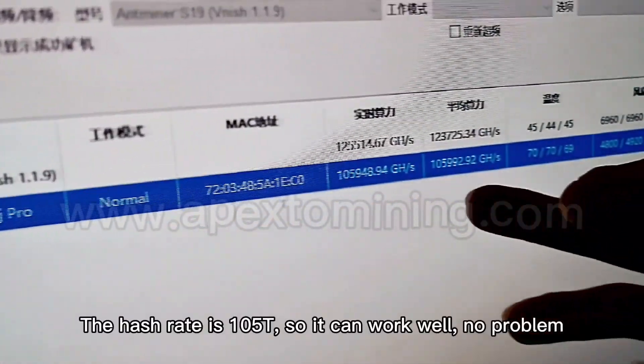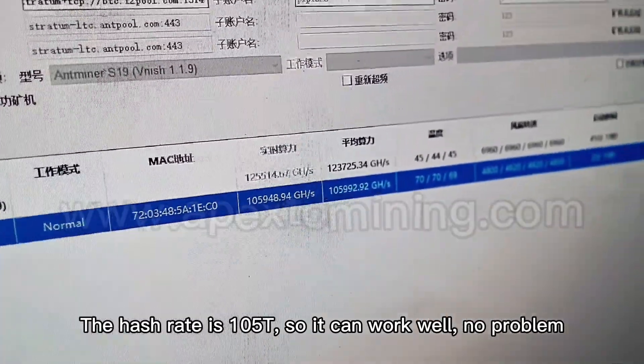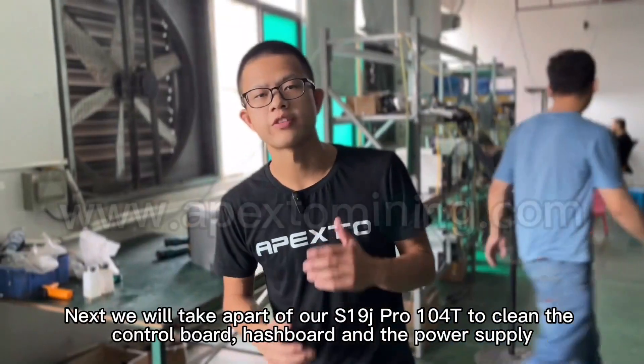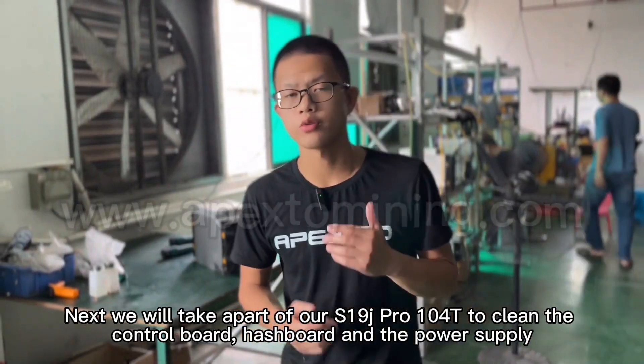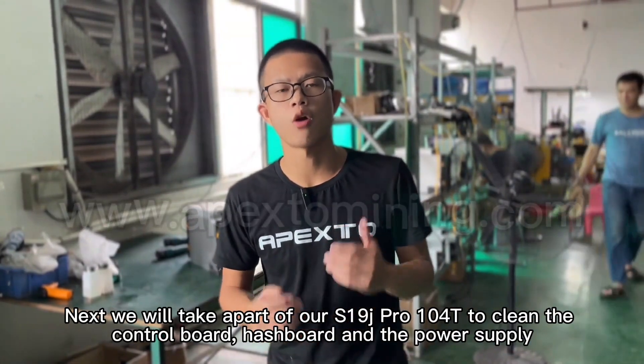Let's check — the hash rate is 105, so it can work well. No problem. Next, we will take apart our S19J Pro 104 to clean the control board, hash board, and the power supply.